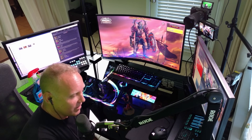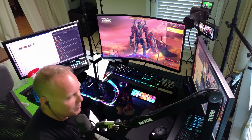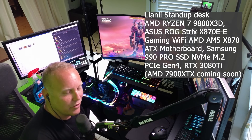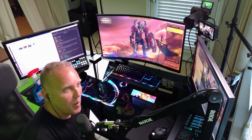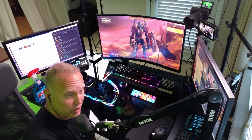He actually bought a lot of the components off my Amazon wish list. These are all the parts inside the computer. I did put in my old 3080 Ti graphics card, but Pandas is actually sending me his 7900 XTX, so this is going to be a full AMD build — I'm really excited.